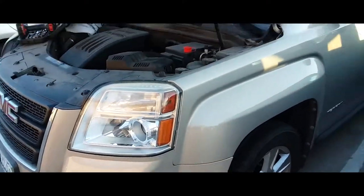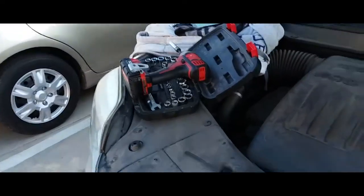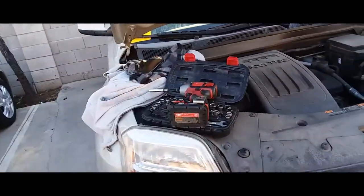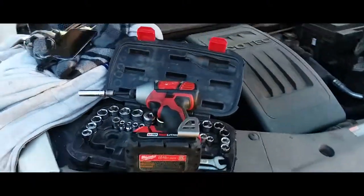That's how you replace a battery on a 2012 GMC Terrain. Let's go ahead and fire it up — but first, let's get all this stuff out of here. We don't want any of this getting caught in the fan, tools dropping, making a mess.